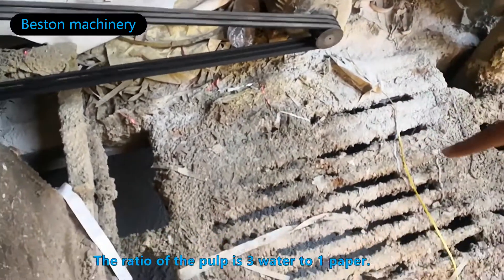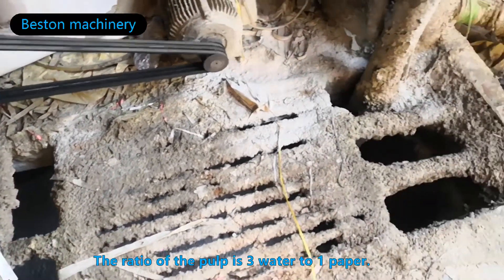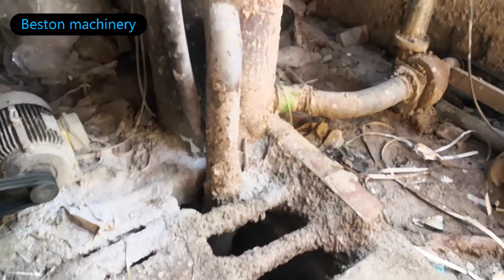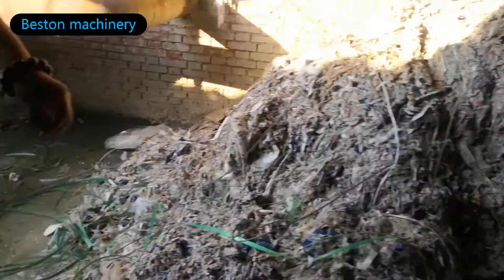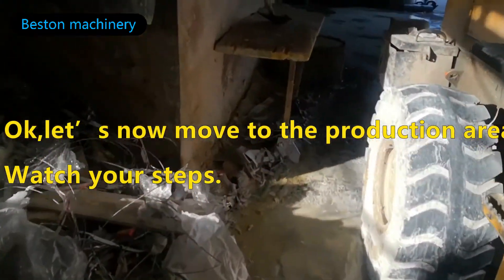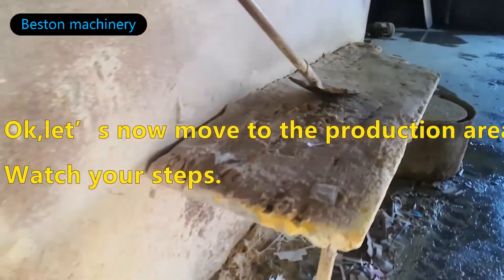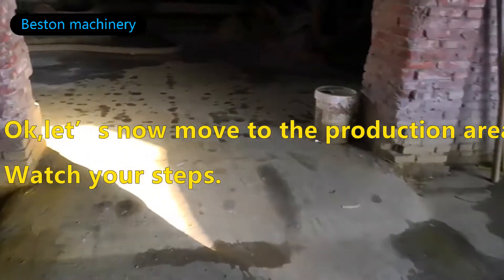The pulp releases free water as it moves through. The use of an electric field helps remove the water while improving the process.